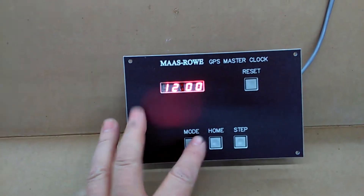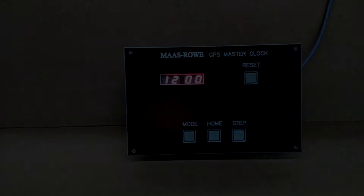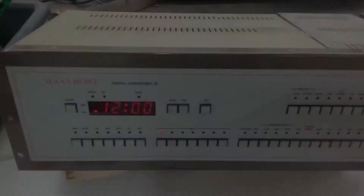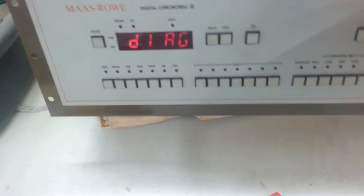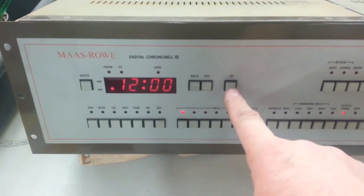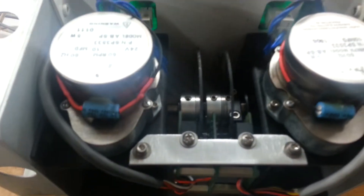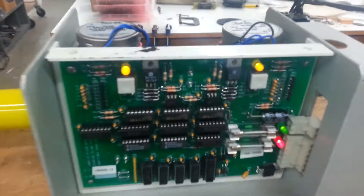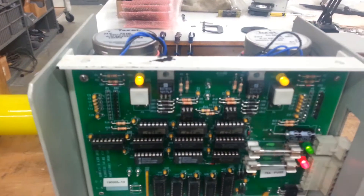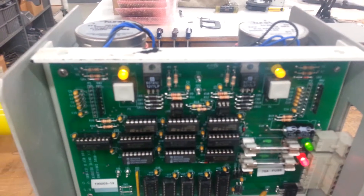To send the hands to those positions, simply press mode and it will start swinging the hands around. The hands are moving. Come over here — you'll see that the lights are on, indicating that the data is not correct for the hand position. Once they come around, the lights will go out.